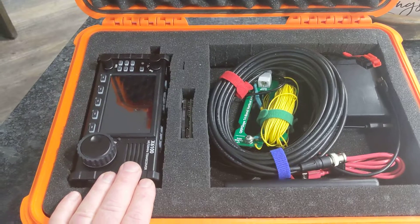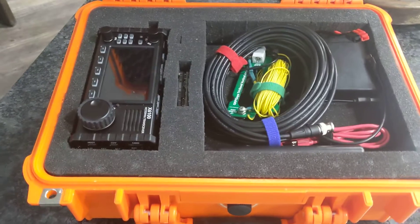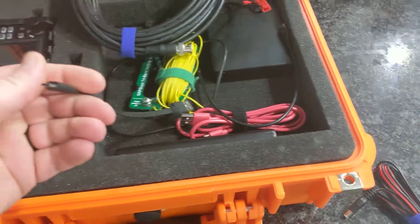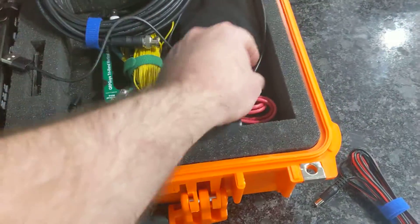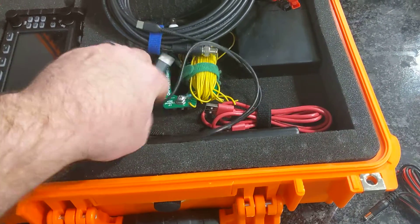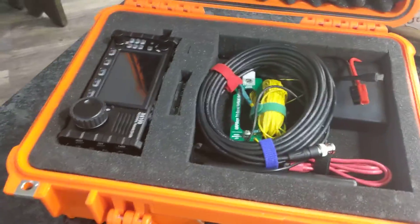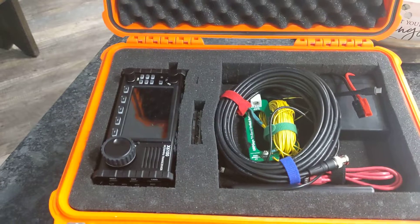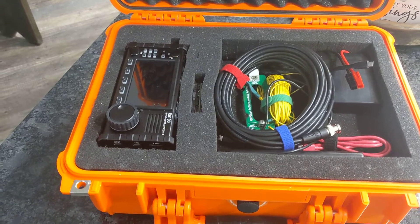The Xiegu in my other video runs FL Rig for rig control really well — no problems, which is really nice. It's a single cable: USB-C to USB, or in the case of my Pi Zero, USB-C to micro USB. The only problem I've been having is RF coming back up a cheap cable and freezing my waterfall display. Once I get that sorted out I'll be really happy with it.